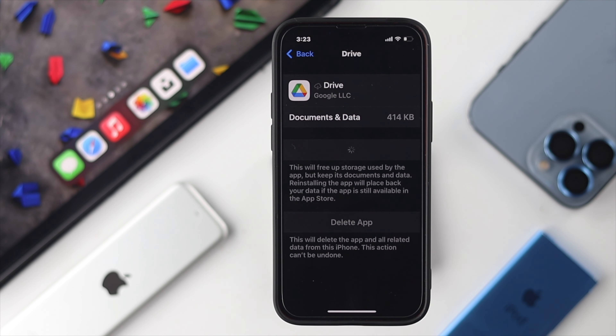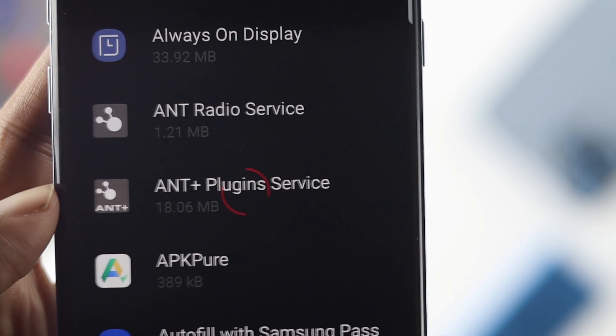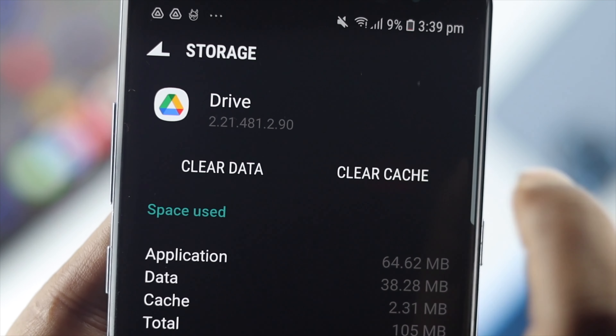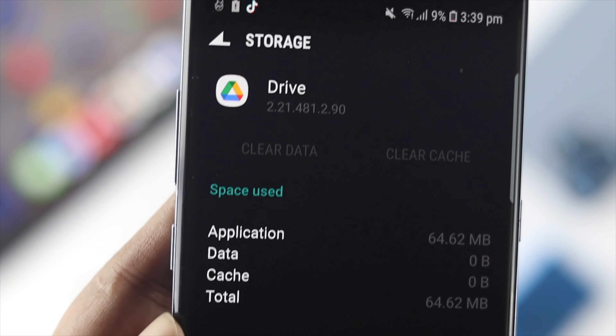If you're using an Android device, you need to clear the cache and cookies. To do that, open your Settings, go to Applications, find Google Drive, open the app, and choose Storage. From here, simply tap on Clear Data and Clear Cache. After that, your problem should be solved on Android as well.